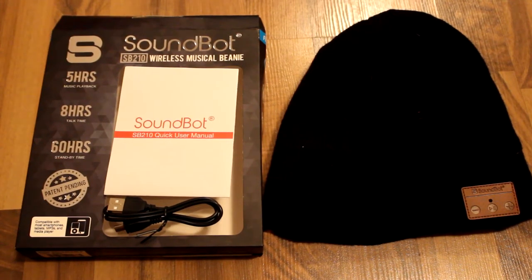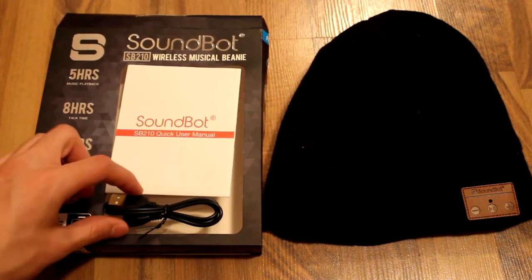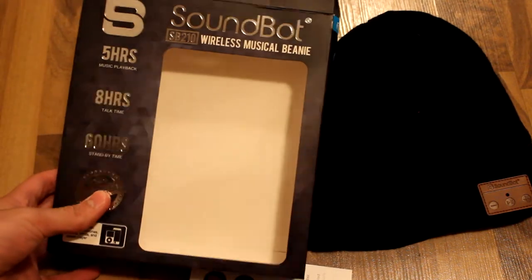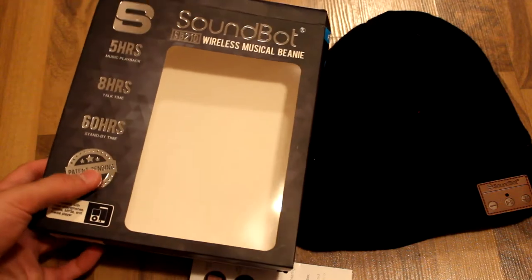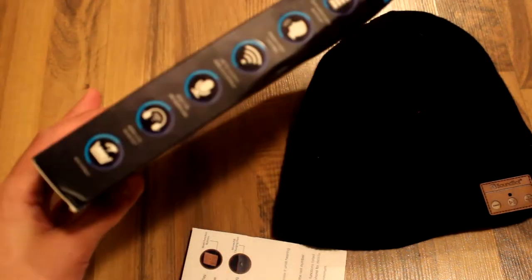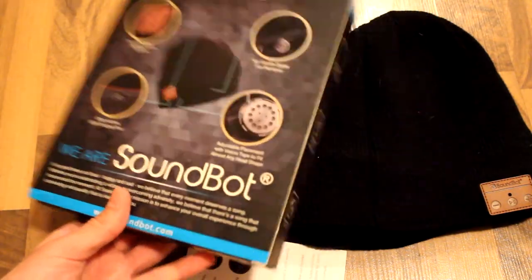Taking a quick tour of what we get: we have the box right here, a micro USB for charging, the quick manual, and packaging which tells you it has 5 hours of music playback, 8 hours of talk time, 60 hours of standby time, along with some more features.